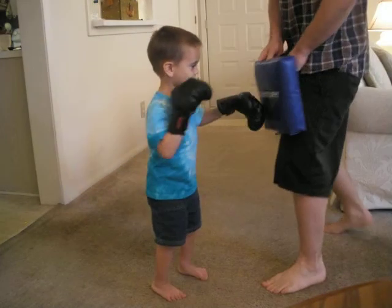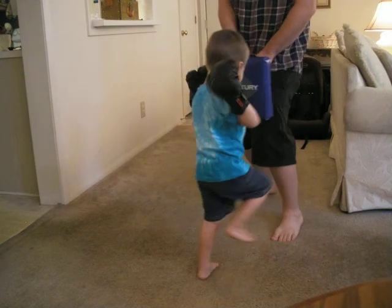All right, let's go. Punch, punch, punch. Punch. Hard. It's like you're mad. Come on, Huggles. Come on.